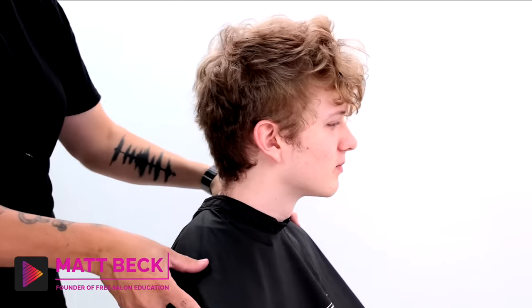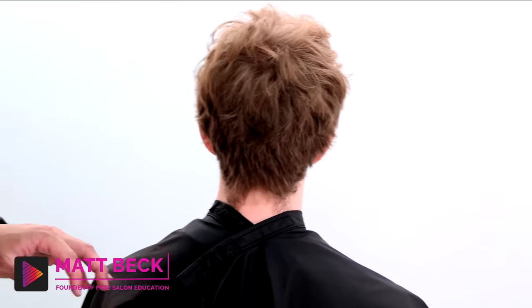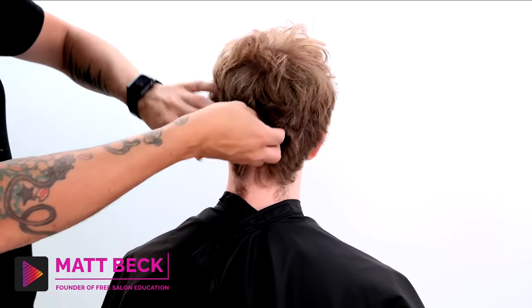What's up guys? Welcome to today's video. Today we're going to be taking Colin's hair and making it graduation ready. I'm going to walk you guys through how we clean this up step by step.